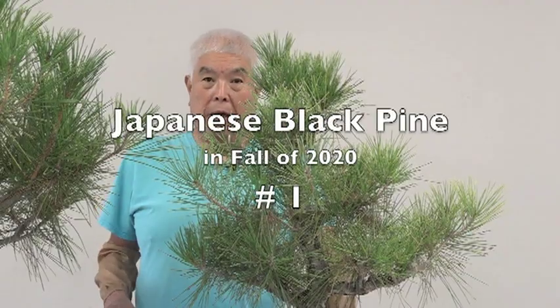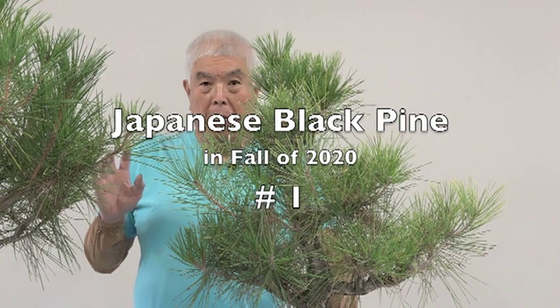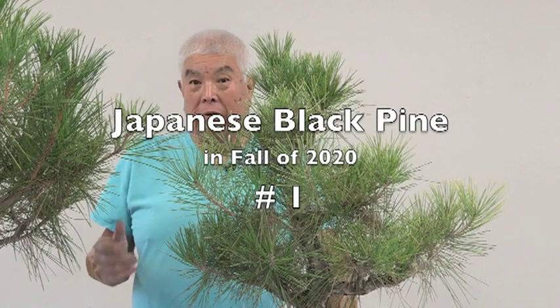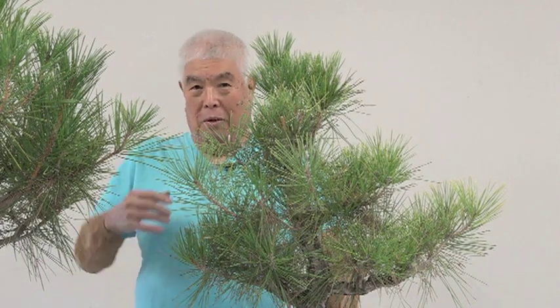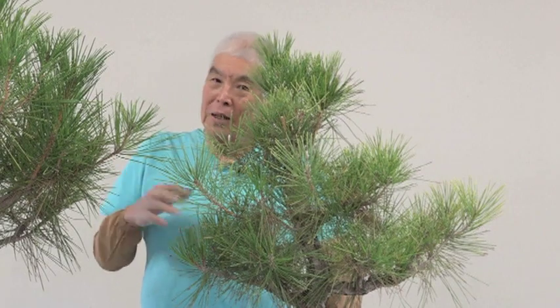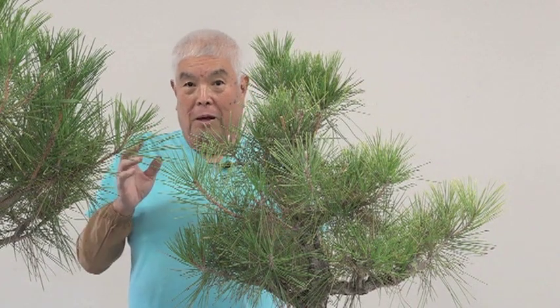Today I'm going to get started on the pine series. Pines is probably one of the most requested and one of the most difficult ones to teach. I really don't understand everything. One of the things you have to do when you teach is to be able to understand everything and verbalize it. I think I know what I'm doing because I got this far, but to explain why is sometimes very difficult.